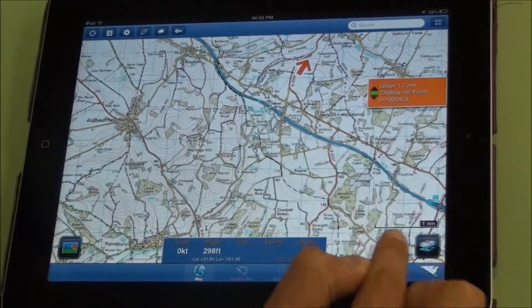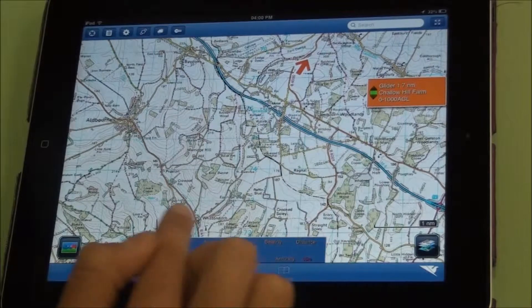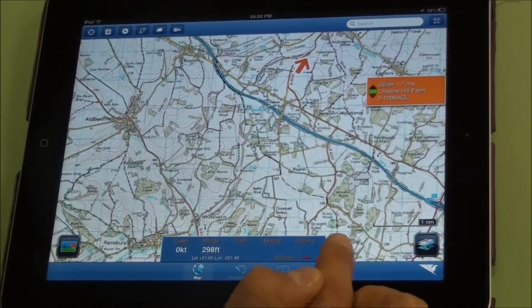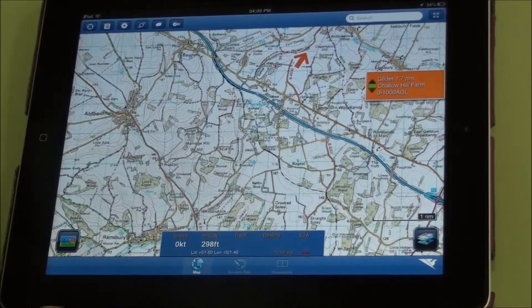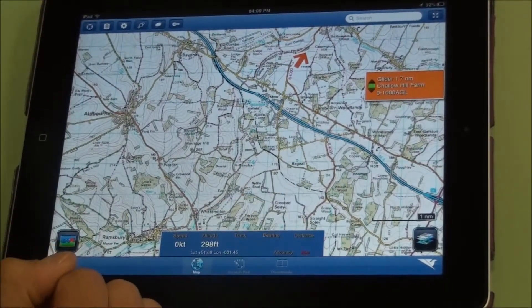There's also a scale bar here to give you a sense of scale. You've got the data bar at the bottom for speed, altitude and route information. If you tap the distance you get a time to your destination, tap it again you get an ETA, tap it again you go back to the total distance remaining.